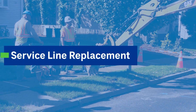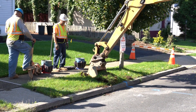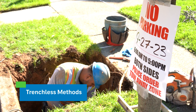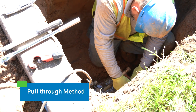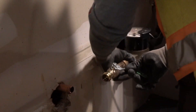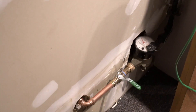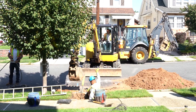Service line replacement. Contractors will use a backhoe to dig a hole at the curb stop and in the street to access the service line and water main. Crews use trenchless methods to disturb your property as little as possible. The trenchless pull-through method disconnects the old service line from the street water main. Inside the house, crews then detach where the line connects to plumbing. A cable is fed through the old service line with a coil attached to one end of the new pipe. The crew uses equipment to pull the cable with the lead service line and the new pipe through the ground. The new pipe is then connected to the water main.